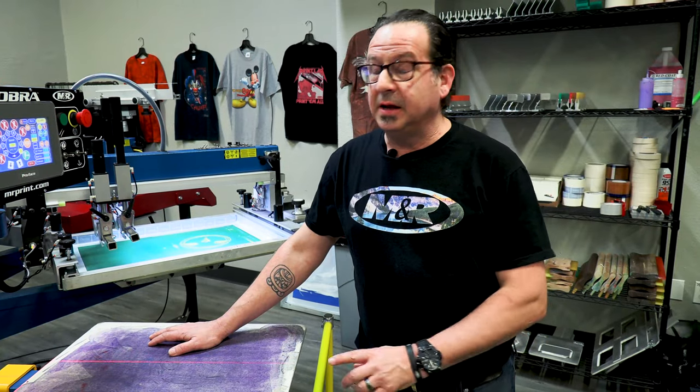For more information on screen printing and the M&R Tri-Lock system, visit GoZSG.com and follow us on social media.